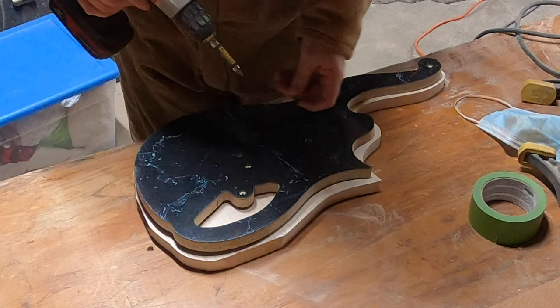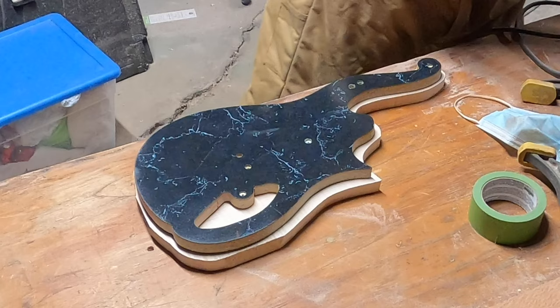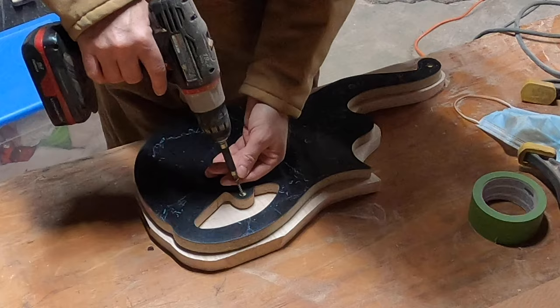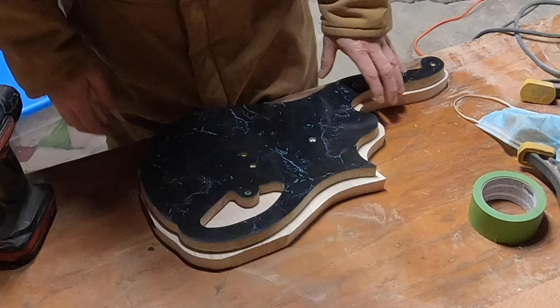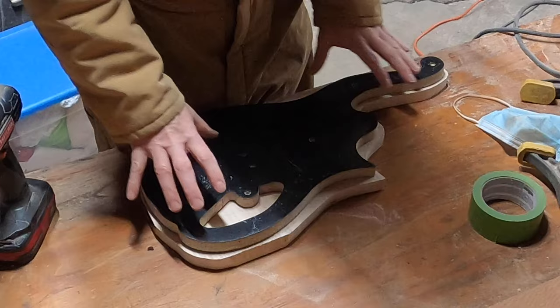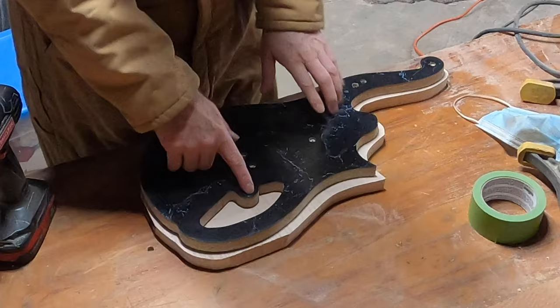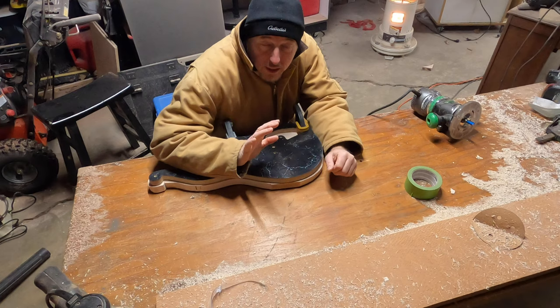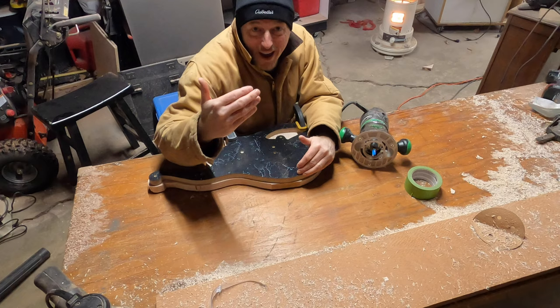I'm able to use some small screws — I don't want them to be too long. On what would be the inside of the guitar body, I can screw my template using these short screws. This place would be underneath the cavity plate anyway. I can screw those right in and that will hold my template to my body. Since it's going to be hollowed out in here, just make sure you're not using screws that are too long, that you know the placement of where the screws can go, and make sure they're countersunk so that your router will not hit them.